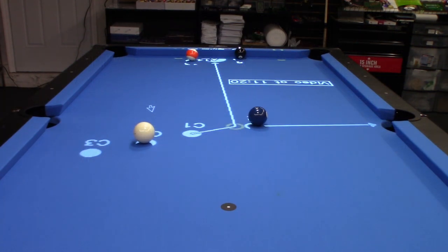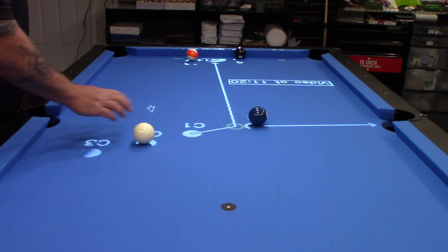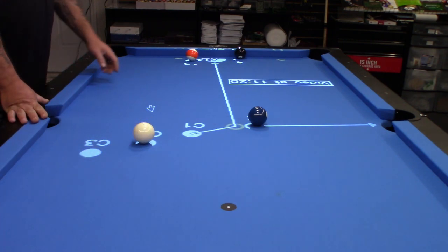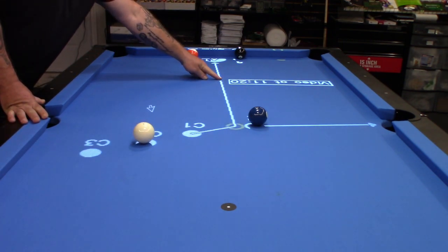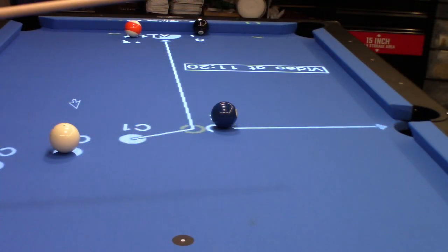Let's close up on the different cue ball positions. You can see right over here: C1, C2, C3 — cue ball position 1, position 2, position 3. Let's go with position 2. I want my cue ball to travel down this path and get shape into this zone over here. Let's go ahead and take a shot and see if we can get that cue ball to get position on the 8-Ball.